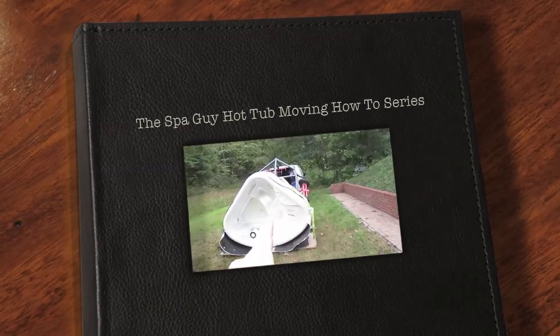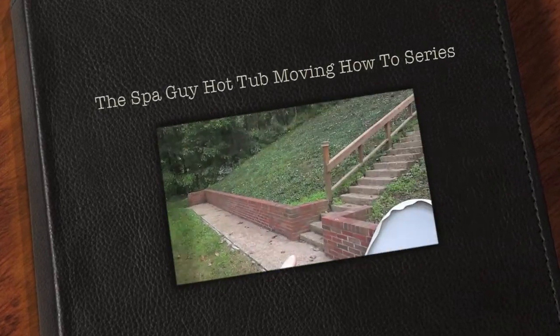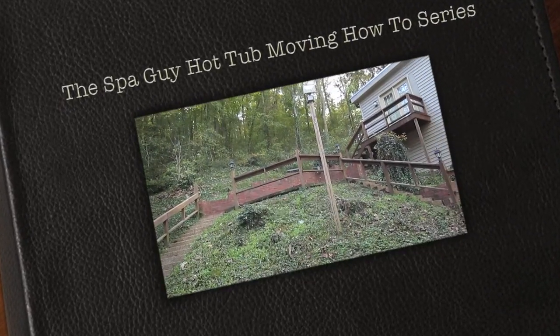All right, so we are going to take this hot tub right here, this little Hot Spring Solana. We've got it on a Teflon slider and we're going to slide it right up those steps and place it right up there. Pretty high up, I'd say.